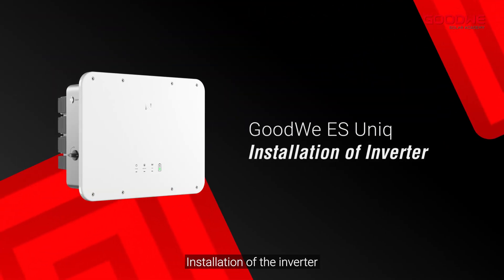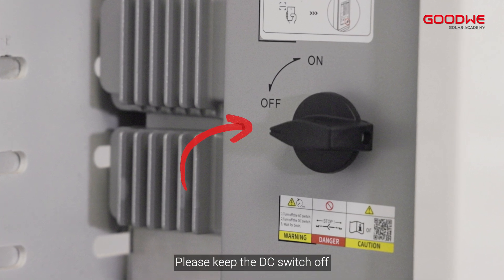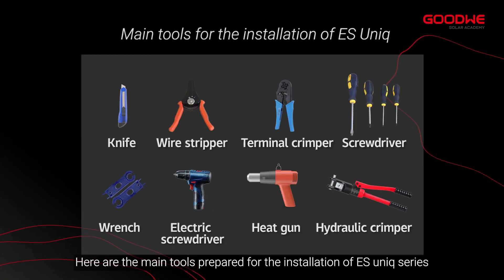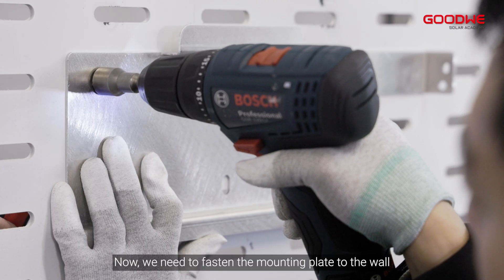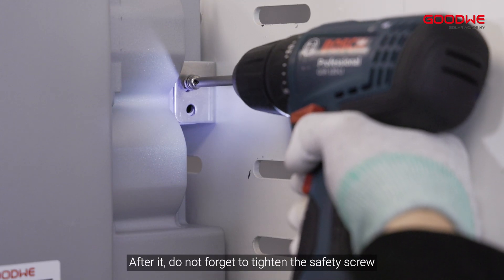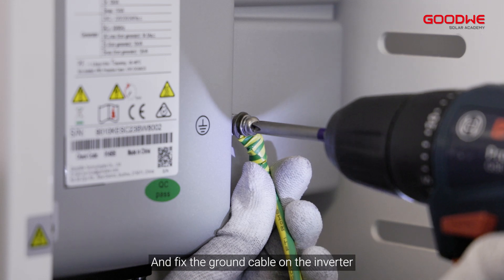Installation of the inverter — before doing any further process, please keep the DC switch off. Here are the main tools prepared for the installation of the ES Unix series. Fasten the mounting plate to the wall, then hang the inverter on the mounting bracket. Do not forget to tighten the safety screw and fix the ground cable on the inverter.